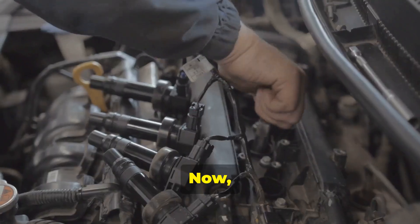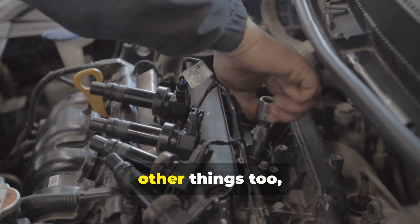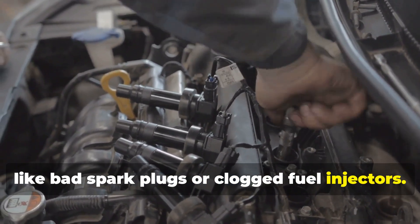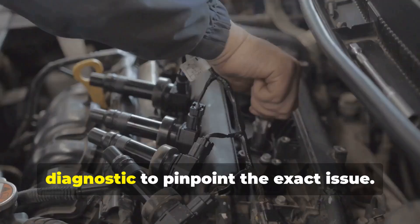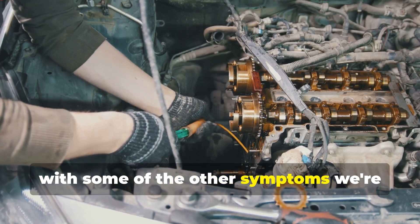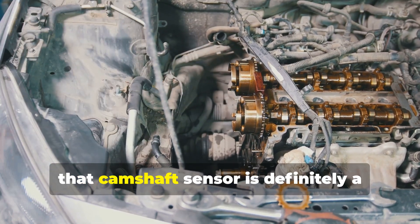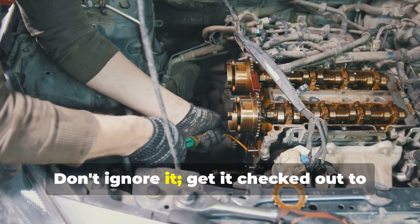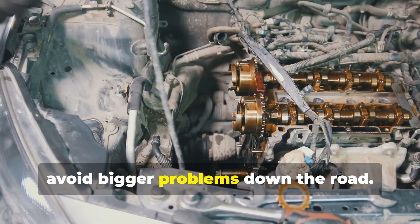Misfires can be caused by a bunch of other things too, like bad spark plugs or clogged fuel injectors. It's important to get a thorough diagnostic to pinpoint the exact issue. But if you're experiencing misfires along with some of the other symptoms we're talking about, that camshaft sensor is definitely a prime suspect. Don't ignore it — get it checked out to avoid bigger problems down the road.